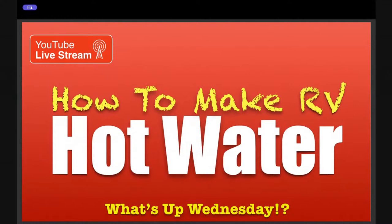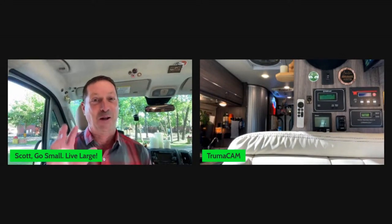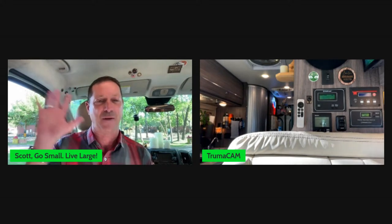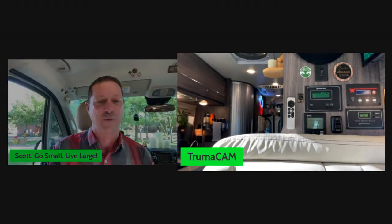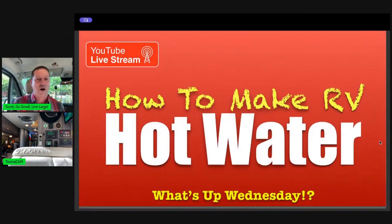Good evening, everybody. Welcome to another What's Up Wednesday. Got a fun show for you tonight — we're going to try a few things different, including the format of the entire program. We're going to get right into our content in just mere seconds. You're looking at me, I'm in the cab of my Winnebago Travato 59GL, and the other cam, the Truma cam, is pointed at my control panels. What we're going to do tonight is give a demo of making hot water.